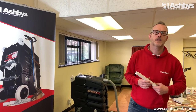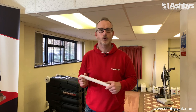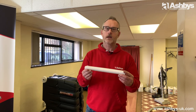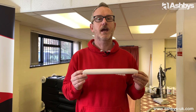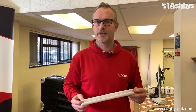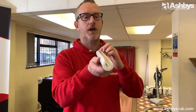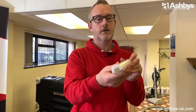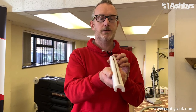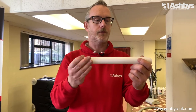Hello, I'm Martin from Ashby's, and today I'd like to show you how to fit one of these — a Teflon Wand Glide for your Ashby's premium two jet wand. This is the Teflon Wand Glide, made of solid Teflon. This one's seen a bit of action. That's where your wand slot goes, and that's the vacuum slot for the Teflon Wand Glide — a nice solid piece of Teflon.